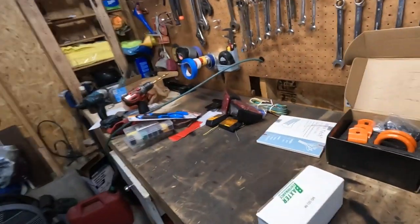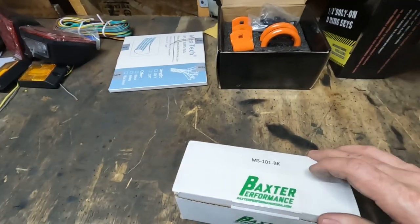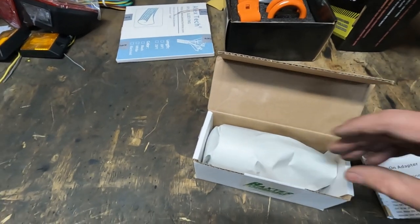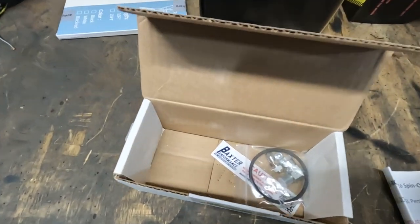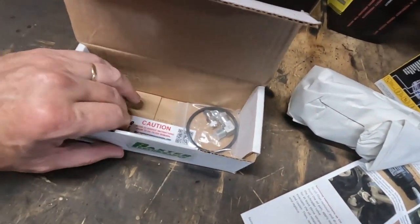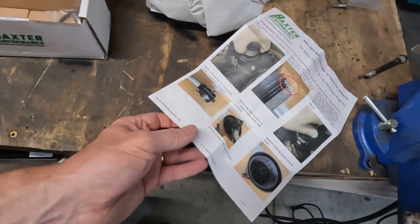This system fixes that problem, so we'll show you — once this is on there we'll fire it up and you'll see it will not make that noise. We're going to go ahead and install this Baxter Performance adapter. I'm Joel, this is Motors and Mischief, and this is our 2013 Jeep Wrangler getting a Baxter Performance upgrade. Let's see what we got in the Baxter Performance package. Baxter Performance takes pride in how they do their packaging — it came sealed, and everything is nicely paper wrapped. There's your sticker and all your other stuff, including air adapters and full-color double-sided instructions.